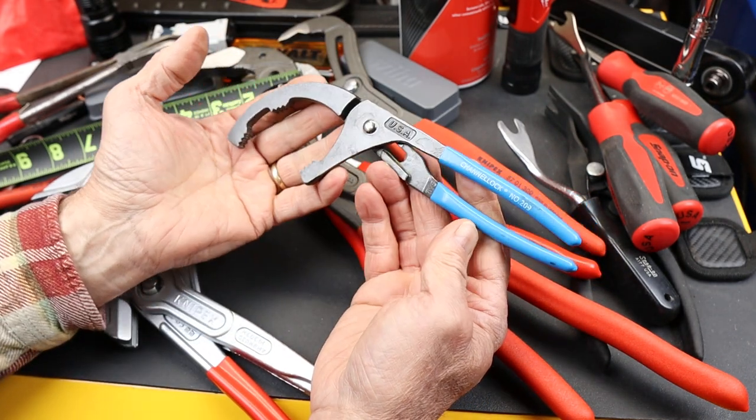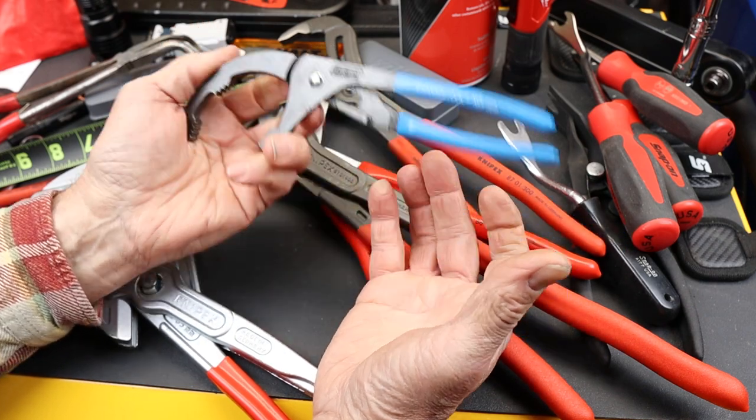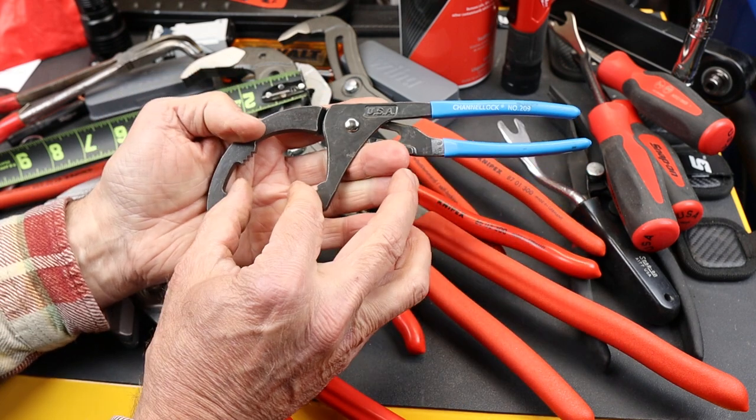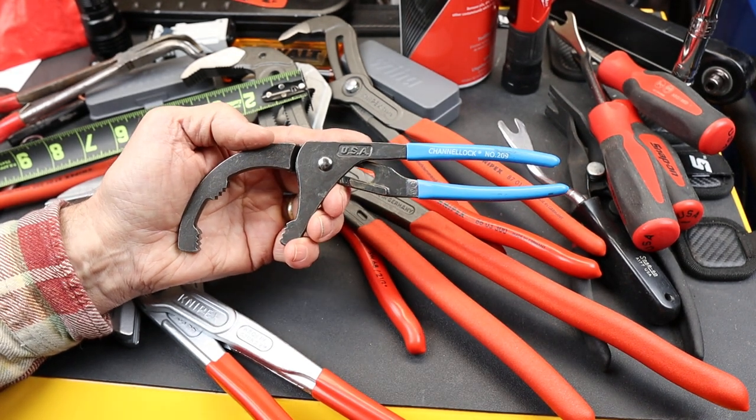This, the Channel Lock 209 — a great little design. Simple USA made plier. Definitely handy when you need a large mouth and short handles. And with that, Doc out.